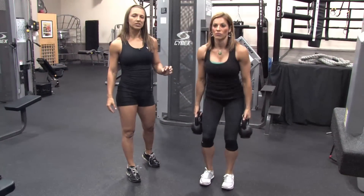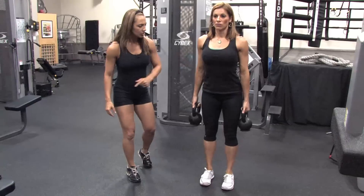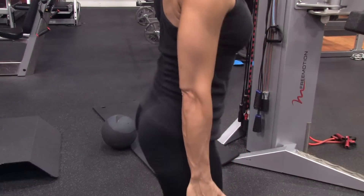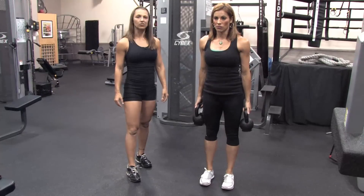You want to keep the tempo really slow and controlled. Notice as she's coming down, her knees are over her toes and everything's in one straight line. Awesome, those are great.